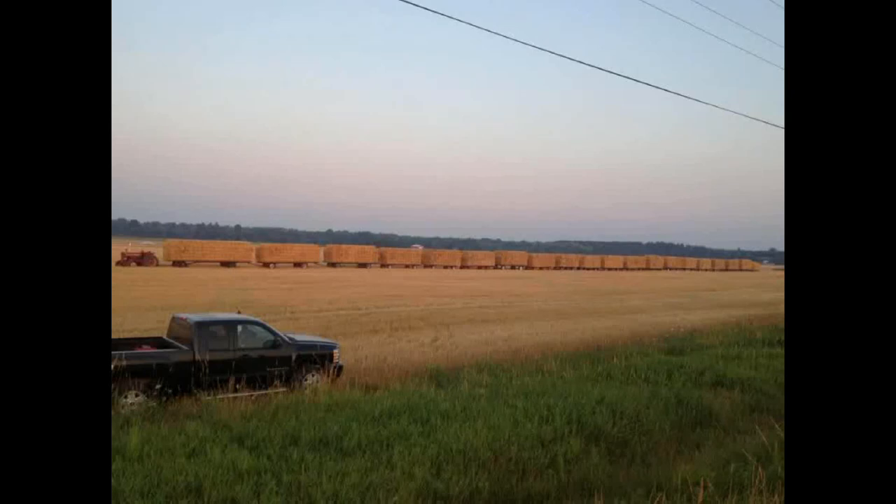Hey folks, Machinery Pete here. You're looking at a picture sent to me on our Facebook page by Ed Tim out of Michigan. And this is amazing. Ed's brother Chuck Tim for each of the past 20 years has built a custom hay rack. And here you see a picture of all 20 fully loaded, lined up in a row behind Chuck's International 1206.